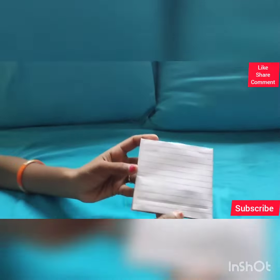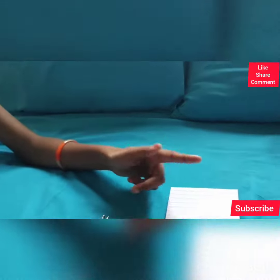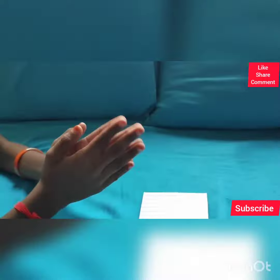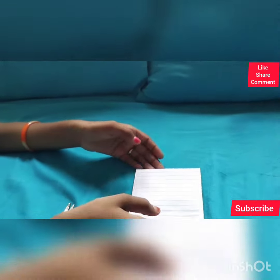I hope you liked this video! Please like, share, and subscribe, and please support me. Tell me what types of videos you want in the comments. Bye guys, see you in the next video!